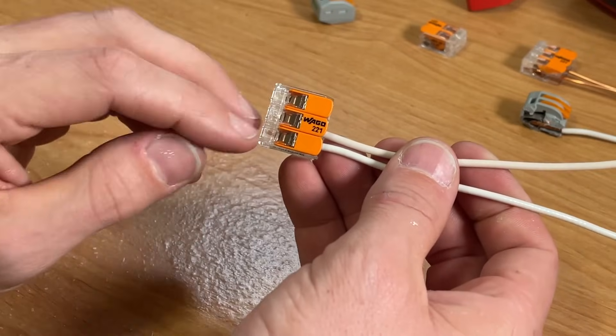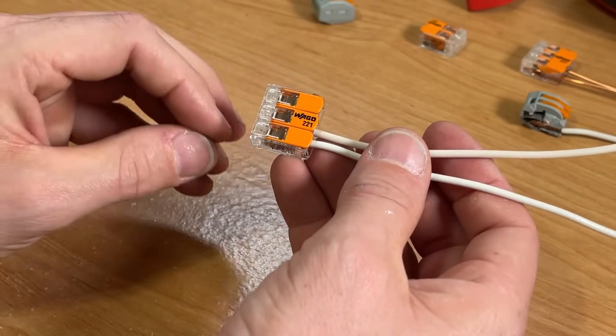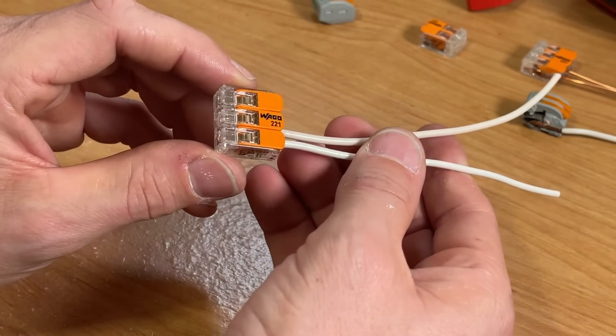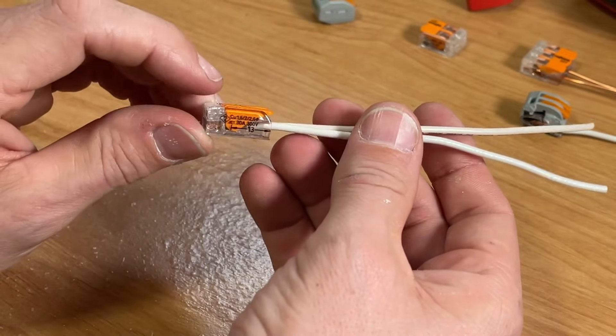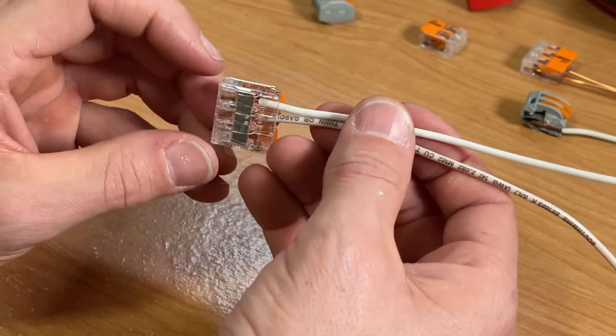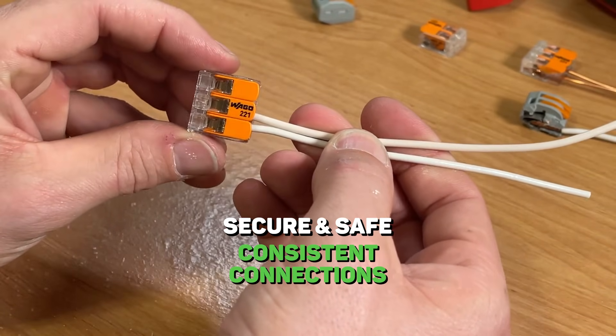For me, the 221 is easily the best wire connector. For DIYers who aren't doing this very often, we want to do it safely and securely, and the lever nut on the 221 is the easiest to operate — you're going to get consistent connections that are secure and safe within your electrical boxes.